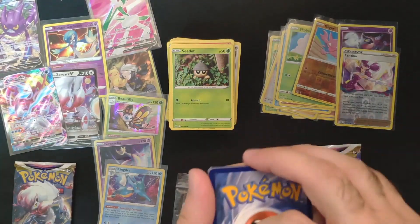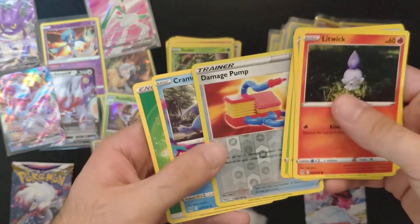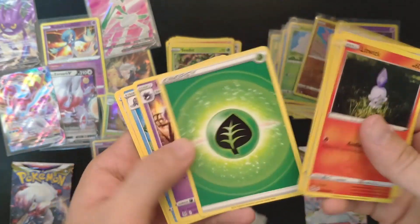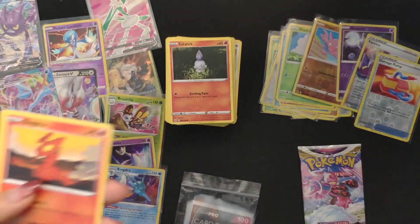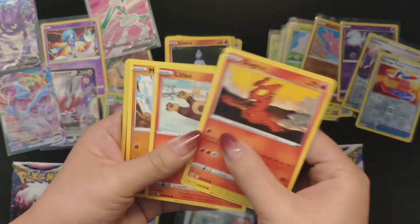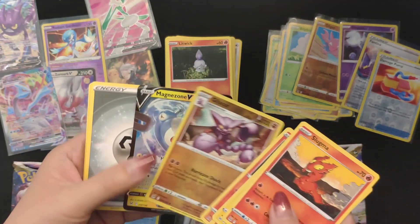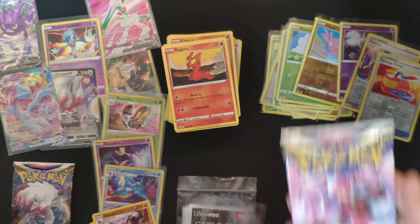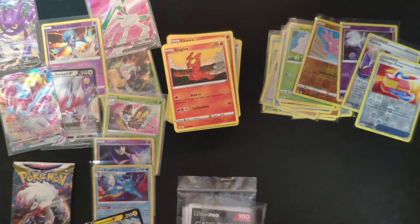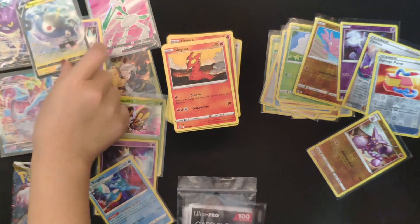Let's see what we can get from this one — nope, damage pump and a Primer. Alright, we got the Magnezone V card — very cool. And we're down to the last two packs out of this split booster box. Interesting product.